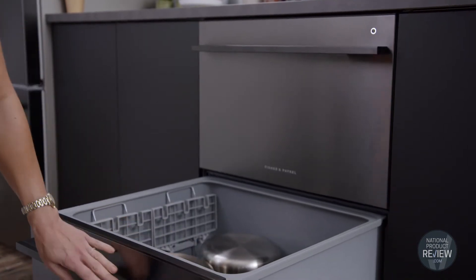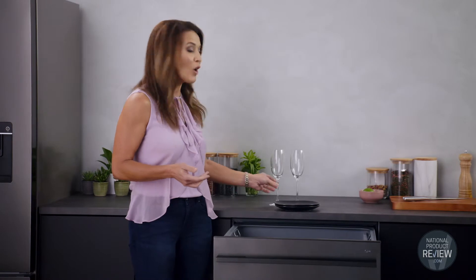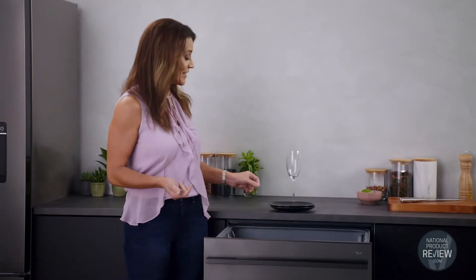It will wash everything from fine china and crystal glasses right through to heavily soiled pots and pans. There are a range of wash modifiers to suit you and your entertaining needs.